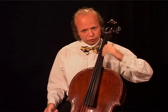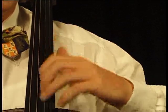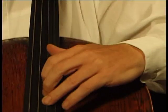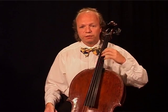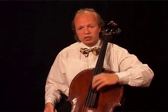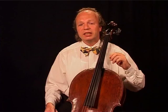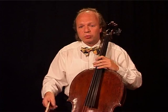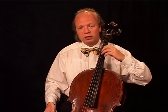Do it on all four strings. Realize that your hand moves down but the pitch gets higher. The physical movement is going down while your ear tells you you are going up. So never lift anything like shoulders and arms in order to play a higher note. Just let your hand fall down.